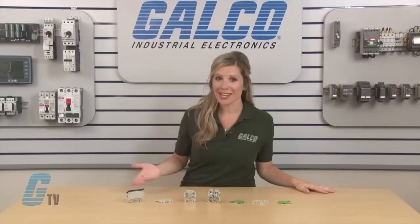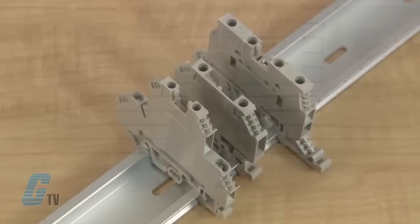Welcome to G-TV! Today I will be showing you Whelan's Cello Series of Terminal Blocks. The Cello Series is a group of DIN Rail Mountable Terminal Blocks with screw connections.